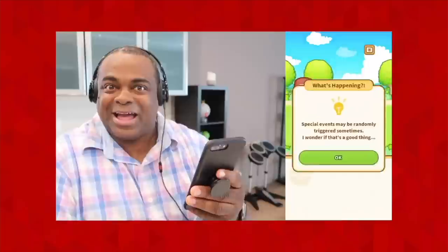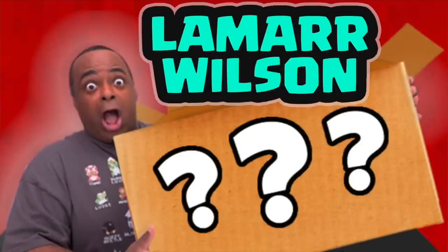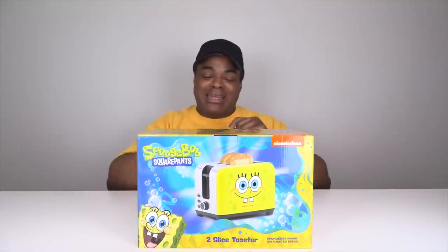I'm ready! I'm ready! When are you gonna be ready? Hey, good to see Lamar Wilson here, back for another video and today...